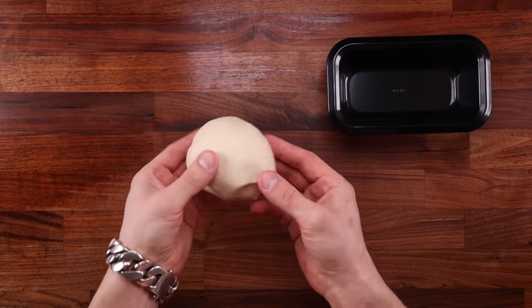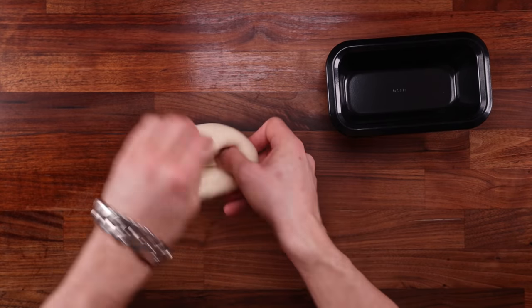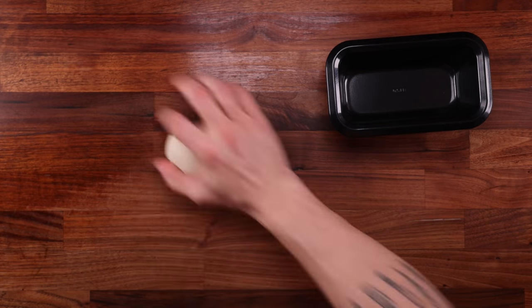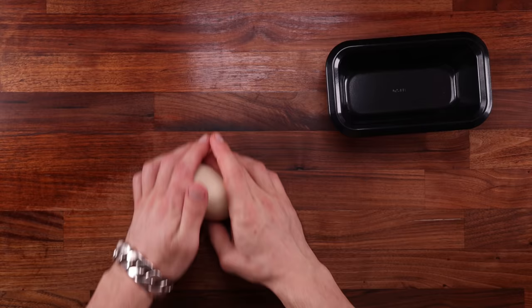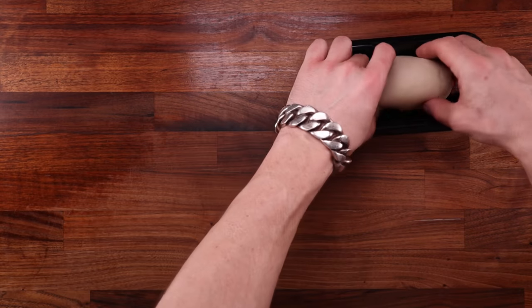We've got our four dough balls. The first one is going straight into the tin — this will be the last time we touch it. It goes in the tin, ferments, and then it will be baked. We'll fold and degass the others progressively from left to right, starting with this one.